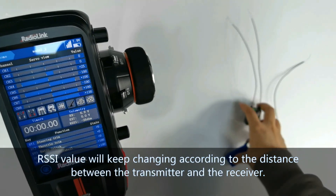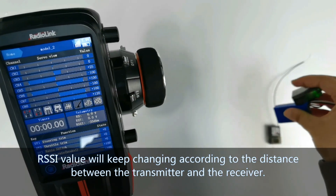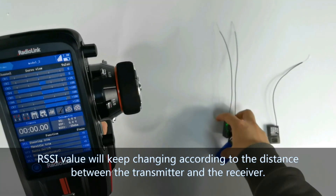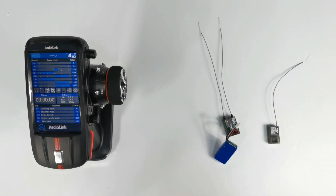The RSSI value will keep changing according to the distance between the transmitter and the receiver. Keep the receiver and transmitter at a fixed distance and then check the RSSI value. Note that the testing method is different when you use different receivers.